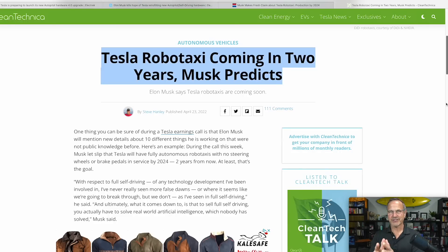Rumors are that Tesla is not just going to introduce the new Model 3 — the Project Highland Model 3, which will be simplified and potentially cheaper. The Model 3 has been upgraded constantly while being built, but they haven't had a significant refresh like this since the introduction of the original car. There are also significant rumors from people I have some reason to trust that on March 1st there will be an announcement of some next-generation product.